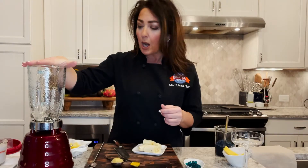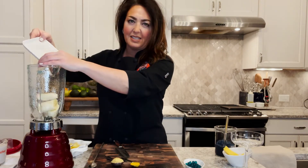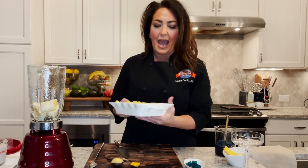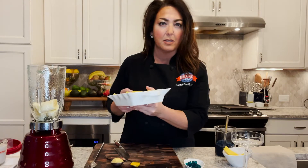This is the blender and we're going to put in one sliced banana — nothing fancy. On top of that we're going to add two cups of frozen pineapple — it's called sweet and juicy.